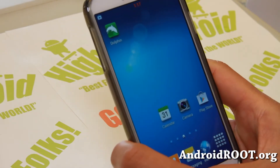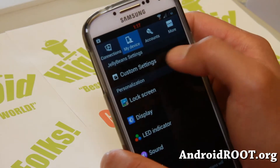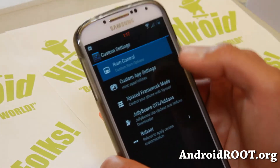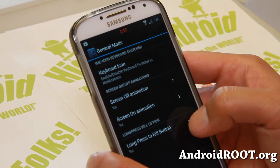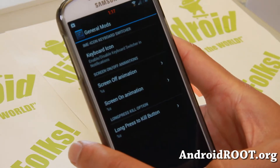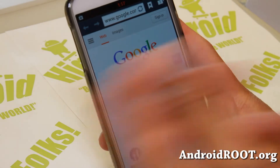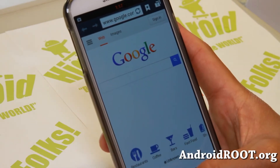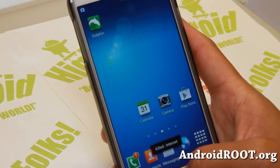Let me show you some of the cool features and customizations you can do. If you go to My Device, you'll find custom settings and ROM control where you can change some stuff. Long press kill button — you can set this to the menu button. When you're on the internet and you want to kill an app that's frozen, just hold down the menu button and it kills it right away.